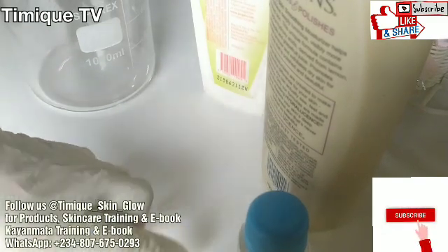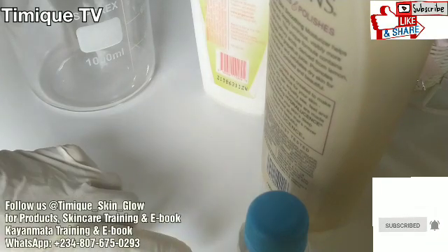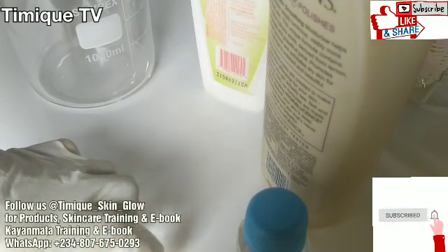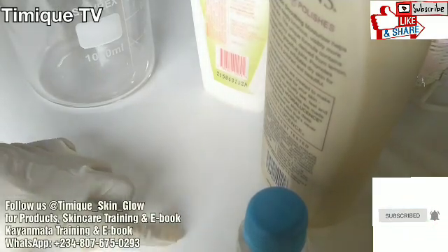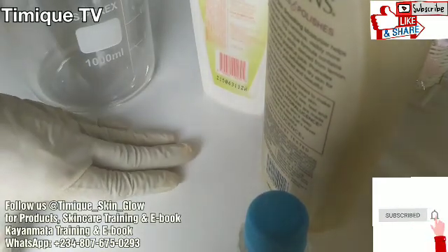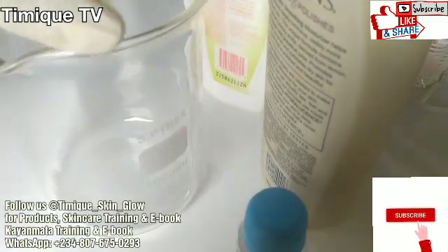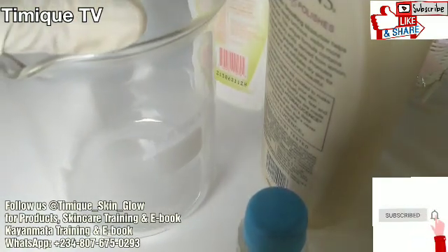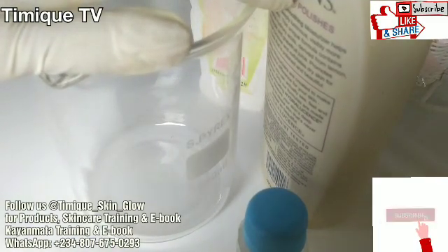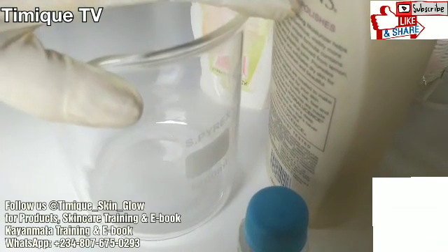When you use lactic acid, your skin becomes super sensitive. The most important thing to know before using lactic acid is that it can make your skin more sensitive to the sun — it leaves new cells more vulnerable to UV damage. So use your SPF, use your sunscreen with SPF 50 or higher, daily to protect your skin.